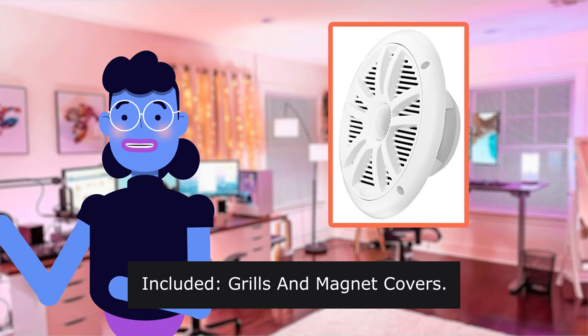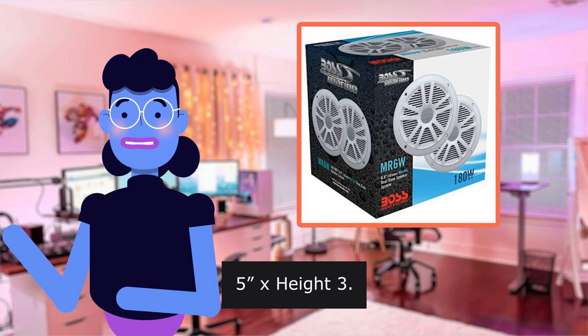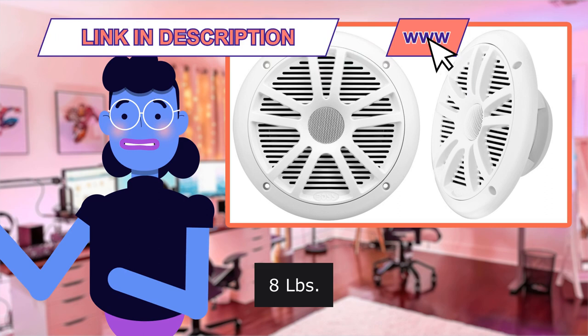Dimensions: Depth 7.5 inches, Width 7.5 inches, Height 3.4 inches. Weight approximately 8.8 pounds. 3-Year Platinum Online Dealer warranty.